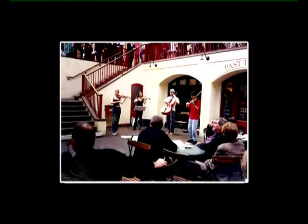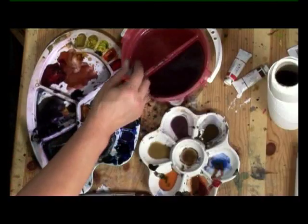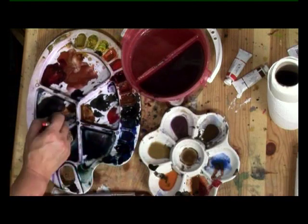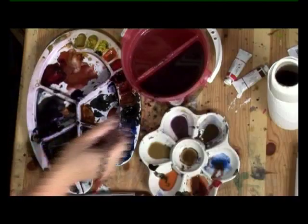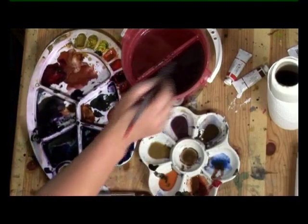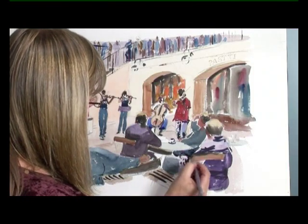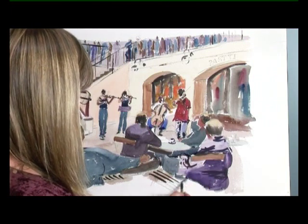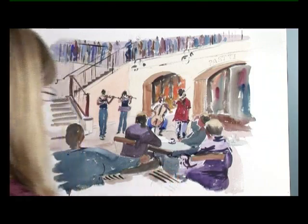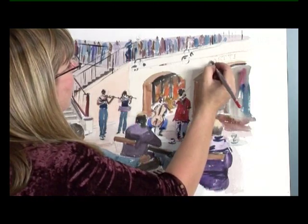Just a few finishing touches now. I'm going to put a shadow underneath the cup on the table, and just fill in the dark areas under the table — a dark mix of Prussian blue and intense violet and sort of anything that you've got really. And I'll put in some lettering. That doesn't have to be exact, just indications.